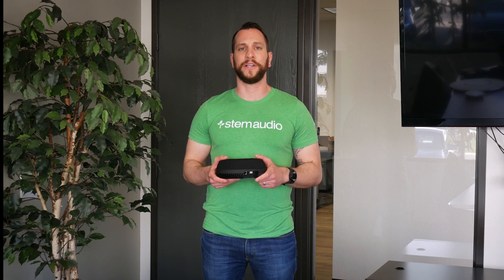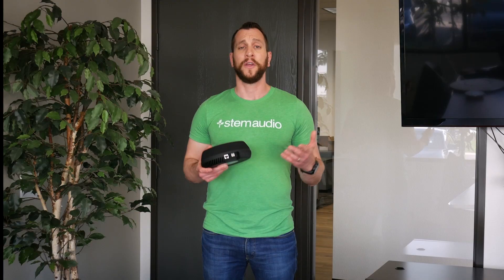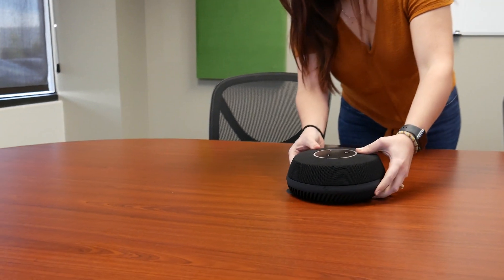Hi, this is the physical installation video for the STEM Audio Ecosystem table device. The first step of installing the table device is as simple as just bringing the device into the room and placing it wherever you want it to be.